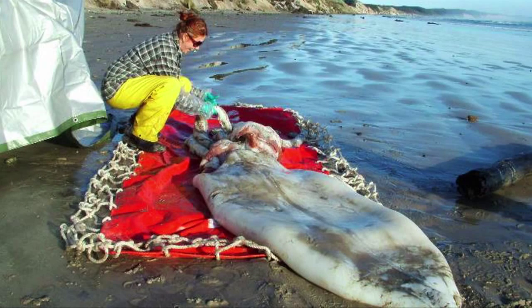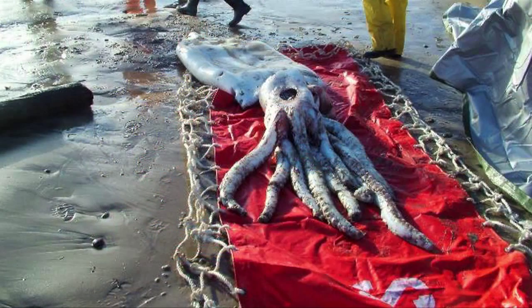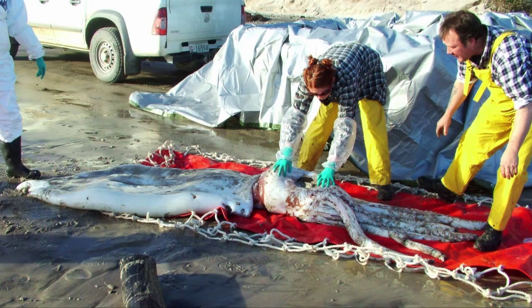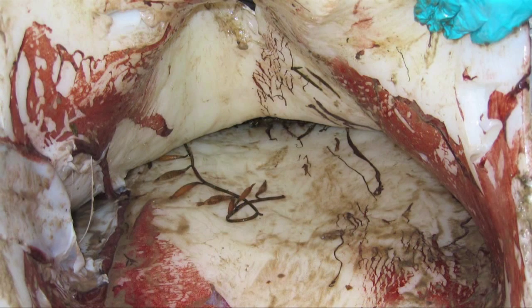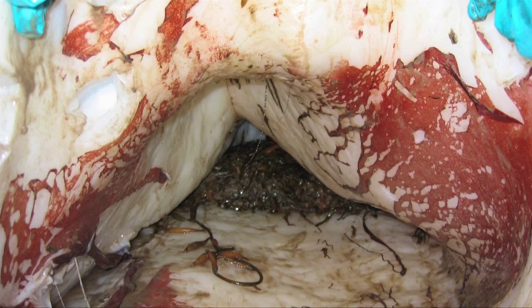We were racing against the tide — that was one of the first things we had to deal with. We got the squid into a trailer that we borrowed from Parks as quickly as possible. We took some measurements before we got it off the beach, took some photos, but basically popped it on a whale rescue mat and lifted it into the trailer.